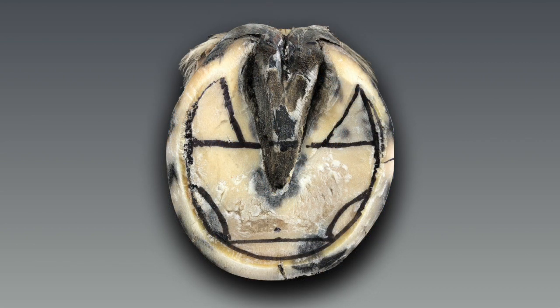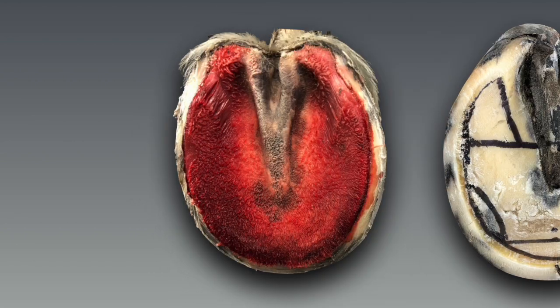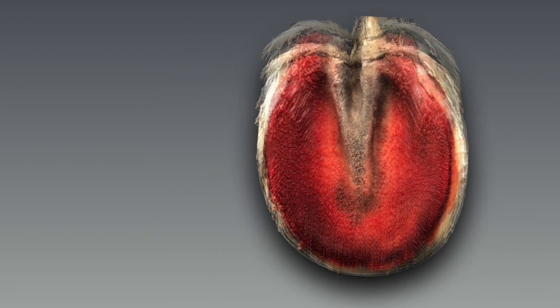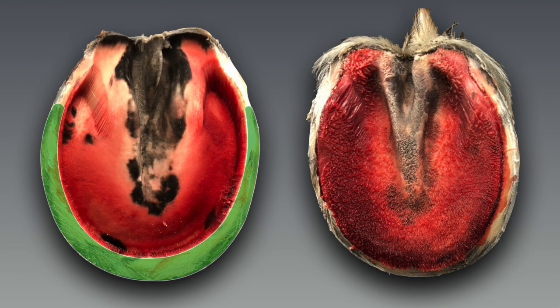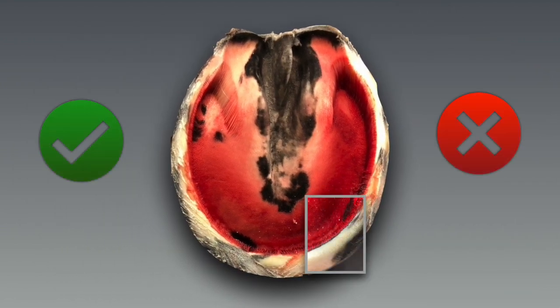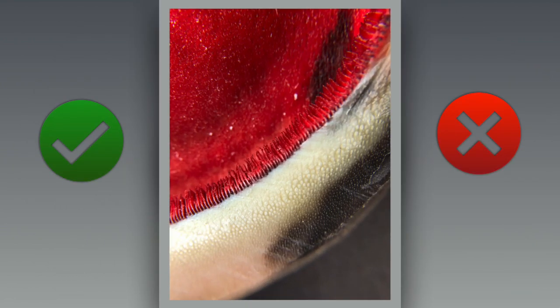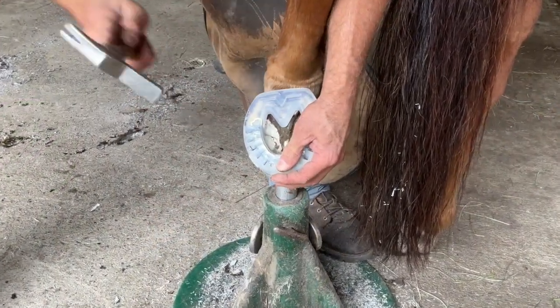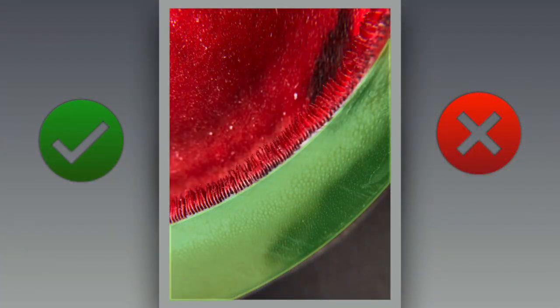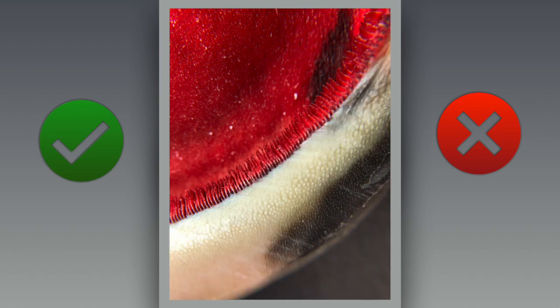After trimming this foot I removed the hoof capsule from this cadaver leg so that we could see what was on the inside. The hoof wall is made up of insensitive tissue and it does not contain blood vessels or nerves. So this is why nailing on a shoe into the hoof wall should not be painful for the horse.